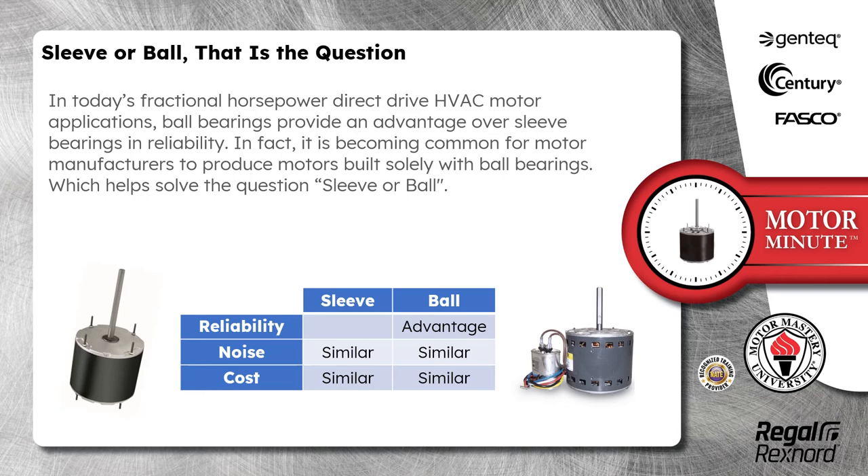In fact, it is becoming common for motor manufacturers to produce motors built solely with ball bearings, which helps solve the question: sleeve or ball.